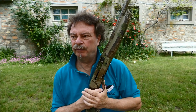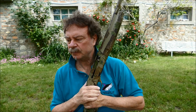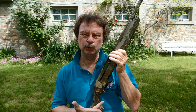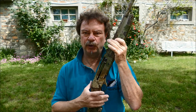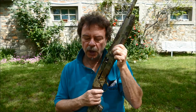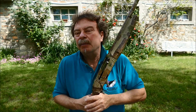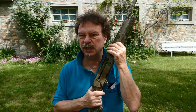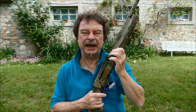È un fucile che ho fatto modificare in due precisi comparti da Loreno dell'Armeria Innocenti di Montemurlo in provincia di Prato. Innanzitutto di serie avevo uno scatto troppo duro e quindi con Loreno ci abbiamo lavorato in modo da mantenere un certo grado di sicurezza però farlo un po' più fruibile, perché nei tiri a lunga distanza, cioè 50, 60, 80 metri, non riuscivo ad essere molto preciso. Utilizzando uno scatto molto più morbido che si attesta attorno ai 650-700 grammi, riesco a essere precisissimo a lunghissima distanza, anche a 100 metri.